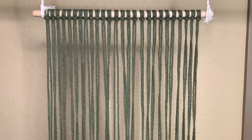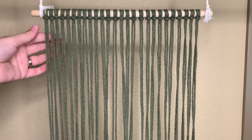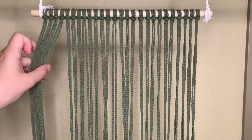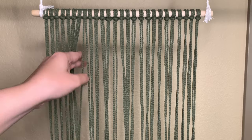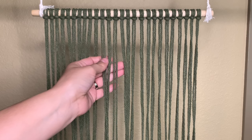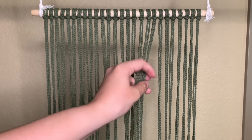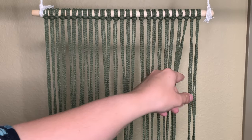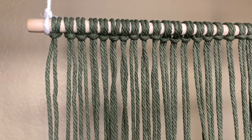We're going to start by attaching 26 cords to the wooden dowel. The measurements for the cords are: the first two cords are going to be seven feet long, the next two cords seven and a half feet long, then the next three cords eight feet long, the next three eight and a half feet long, the six cords in the middle nine feet long. Then we work back down: the next three eight and a half feet, the next three eight feet, the next two seven and a half feet, and the last two seven feet long. Attach each cord to the dowel using a lark's head knot.